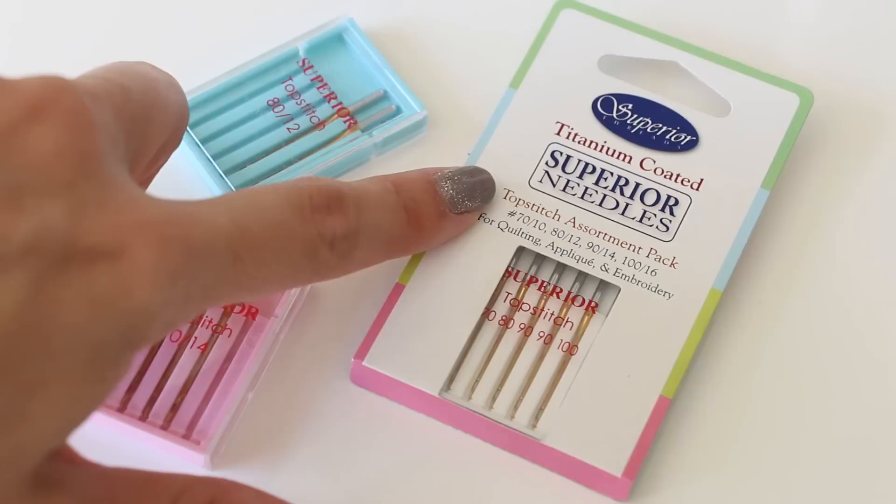It's good to know what needle size your thread recommends. My favorite thread is Aurifil 50 weight, and they recommend using an 80/12 top stitch needle. A top stitch needle just has a slightly larger eye, which allows the thread to wiggle around a little more as you sew. Especially for free motion quilting or thicker fabrics going through lots of layers, a top stitch needle is nice — try it out and see if you notice a difference.